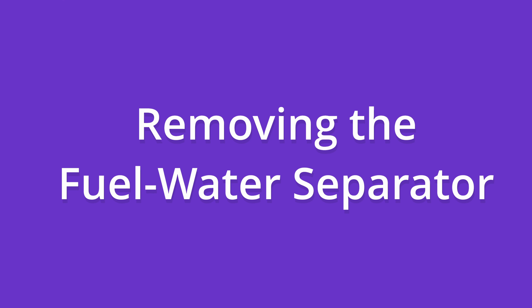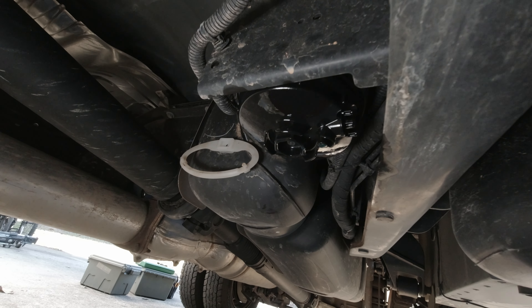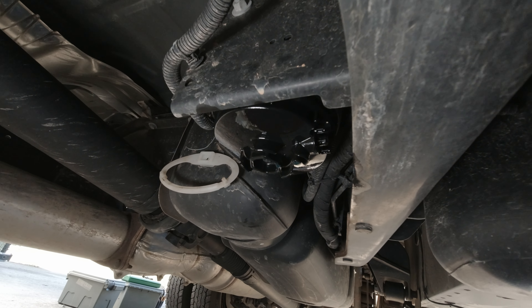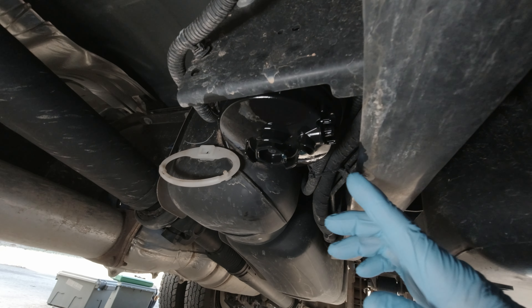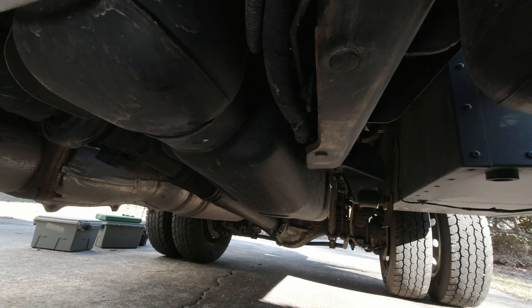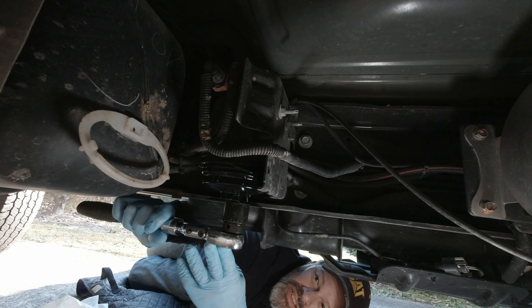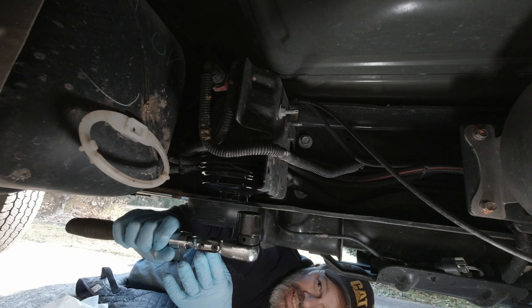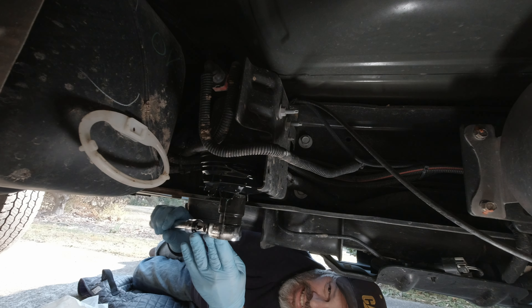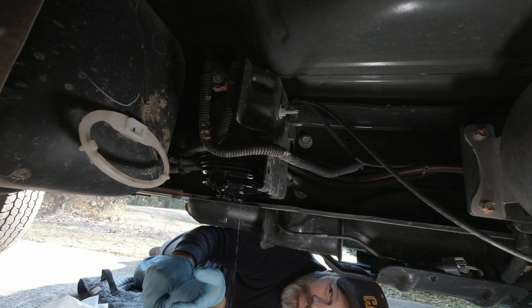Now I'm showing you the location of the fuel water separator. This one is located mid-ship with my 22-gallon fuel tank — mine is conveniently located right here on the frame, easy to get to from the side. What I did first was open up the drain cock here to let it drain out into a pan. Then I'm loosening up the cap — this does get a little messy. As I'm turning it, I'm getting a substantial amount of diesel fuel coming out.